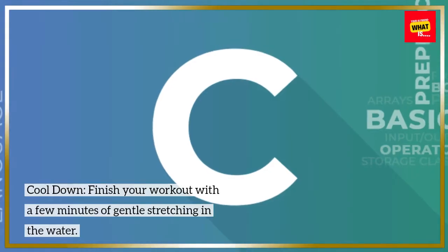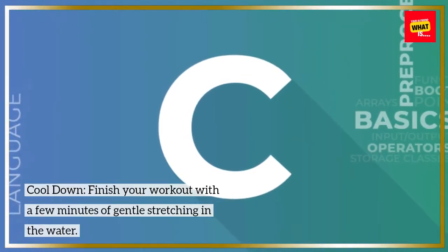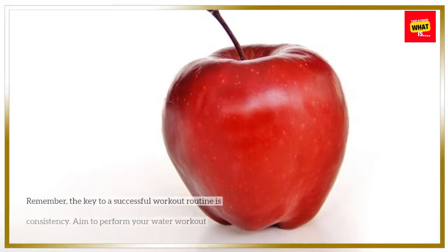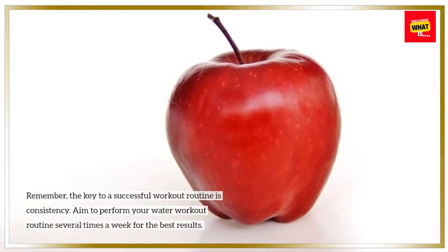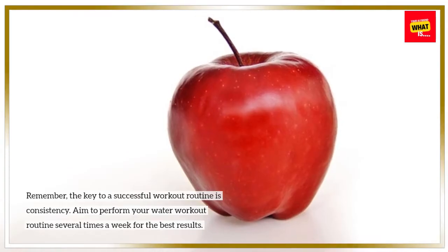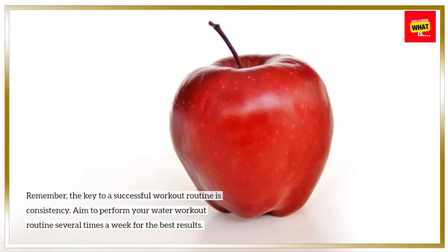Finish your workout with a few minutes of gentle stretching in the water. Remember, the key to a successful workout routine is consistency. Aim to perform your water workout routine several times a week for the best results.